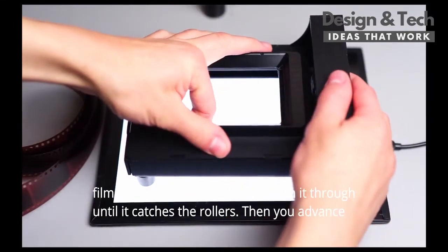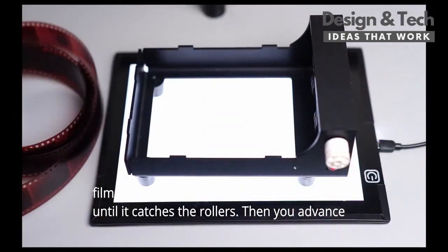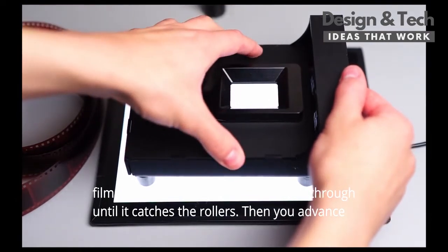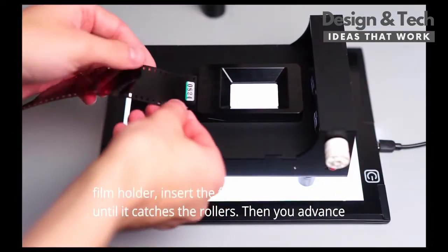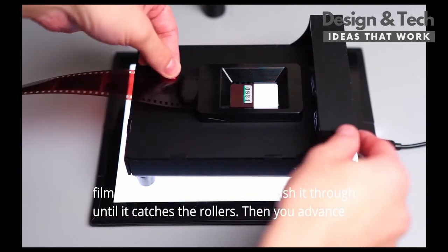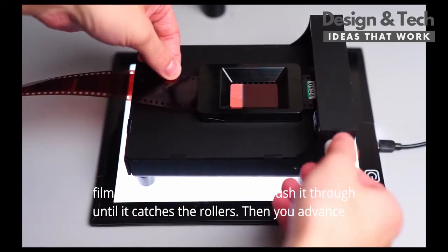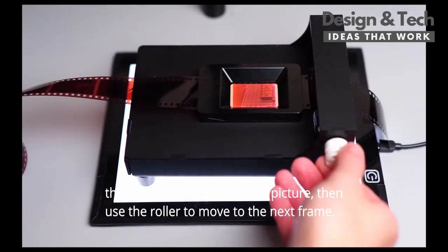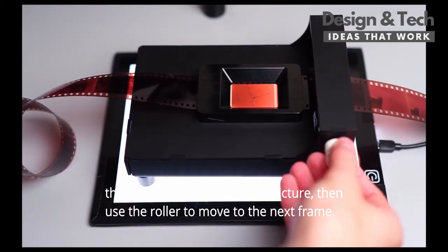To use it, you choose the right film holder, insert the film and push it through until it catches the rollers. Then you advance to the first frame and take your picture, then use the roller to move to the next frame.